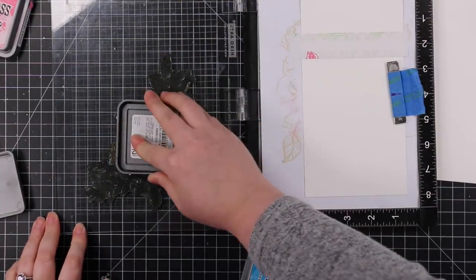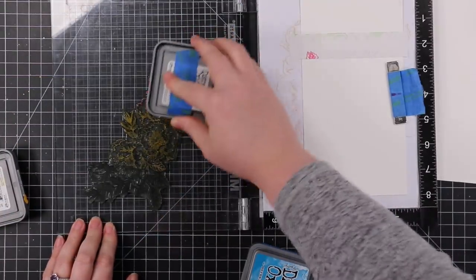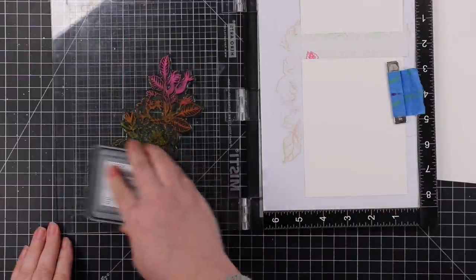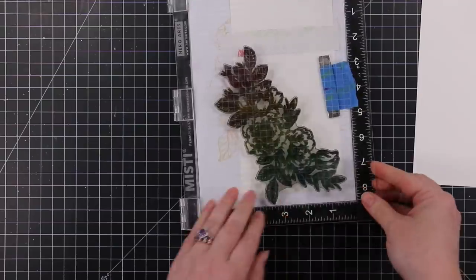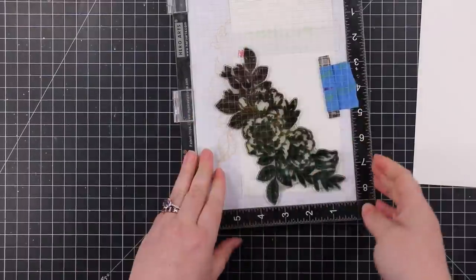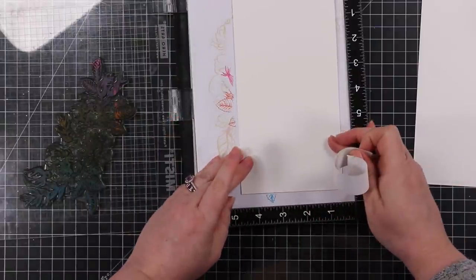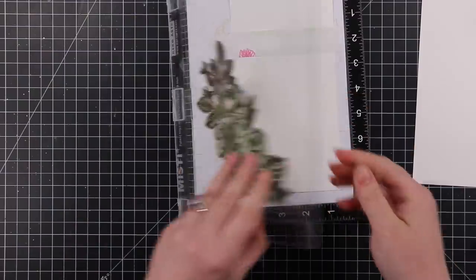I have my card base in my Misti and I use some Post-it tape to mask off where the score line is. I've positioned this big stamp — it is so stained it's basically turned black at this point, but it still works fine. I'm inking it up with three Distress Oxide ink pads: Mustard Seed, Picked Raspberry, and Mermaid Lagoon. I started with Mustard Seed, then went over Picked Raspberry at the top and Mermaid Lagoon on the bottom, overlapping them so they mix and create a rainbow effect.